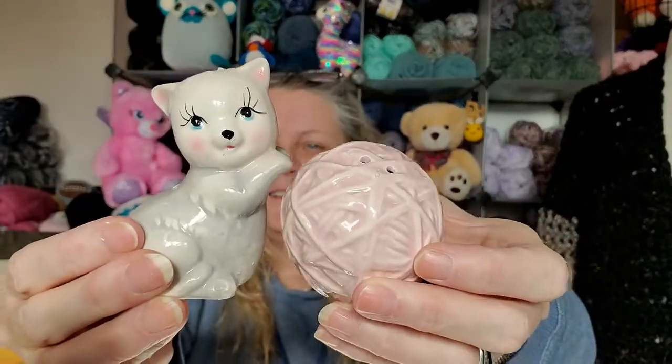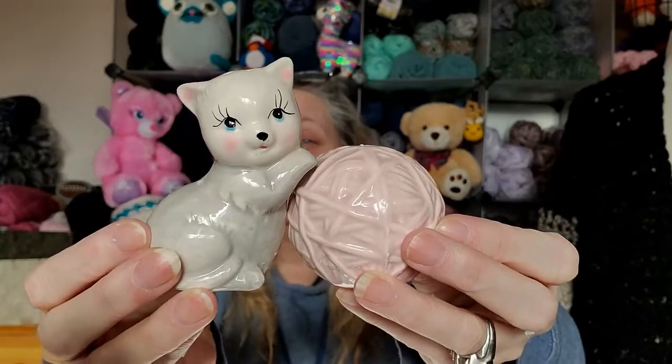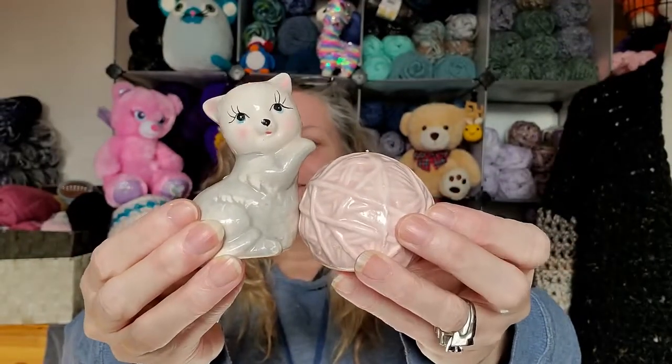Come out, come out wherever you are! Oh my god — you are the best gift giver ever, like seriously. This is something else. You guys, look at this — there's the ball of yarn, it's the salt, and here's the pepper. Oh look at that, you guys, that is so darn cute! Honestly, where do you find this stuff? You guys have all the best stores down there — our stores suck in comparison.